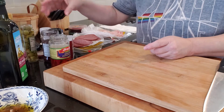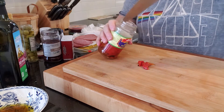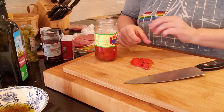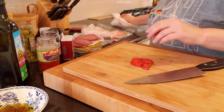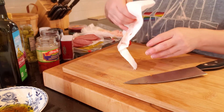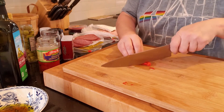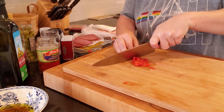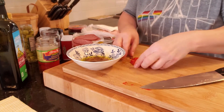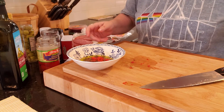We're going to set that aside and take some roasted red peppers. Let's dry them off because you don't want anything soggy in your sandwich. If you don't like them, leave them out or use fresh ones if you want. I'm going to add these to my olive oil mixture and mix that up.